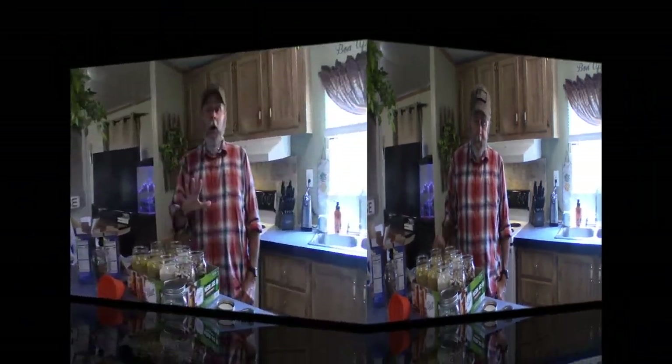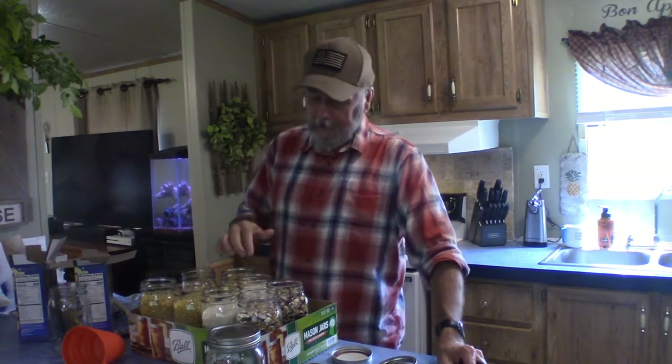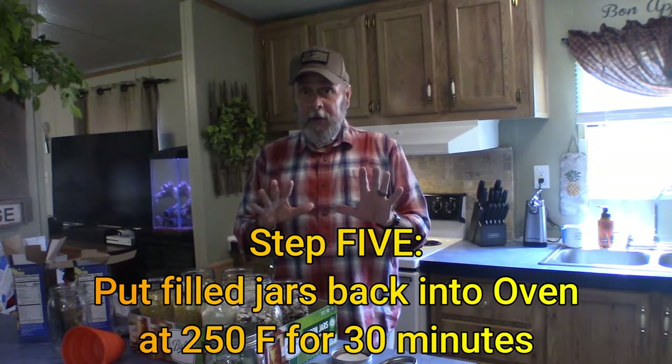Now on to step five. One of the top five reasons to dry can is to kill the larvae that is sometimes found in dry goods when you buy them from the store. So we want to make sure we kill any bugs or larvae that might be in the rice or whatever we're canning — not our fault. Step five: put these back in the oven at the same temperature for 30 minutes.